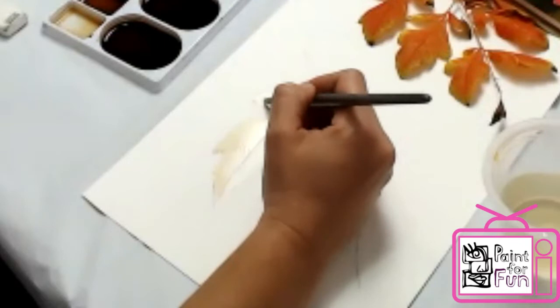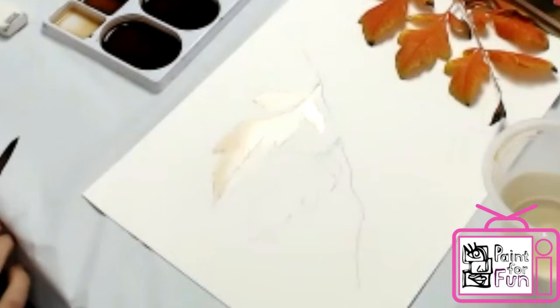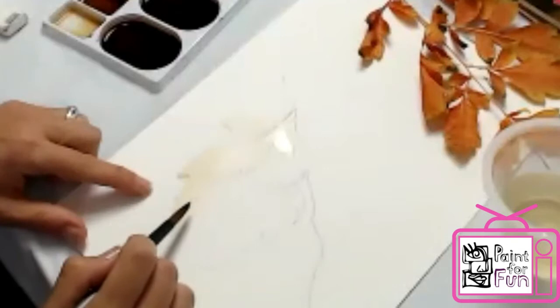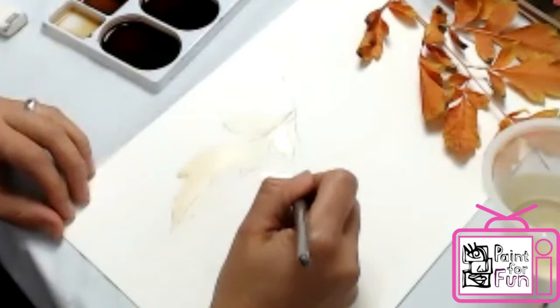I'm doing a very very light shade. It's easier to go from light to dark than the opposite. If you start from dark it's very easy to mess it up. So working with coffee or watercolor is pretty much working in layers and working slow and small.